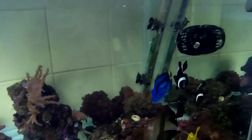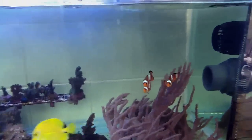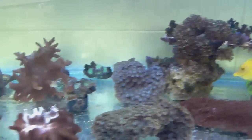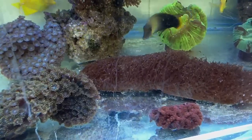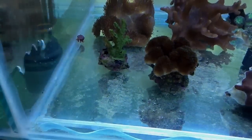Hey guys, MP10's in the tank. Not a massive amount of movement, but not so bad. Got a bit of movement on the top surface of the water, so not so bad.